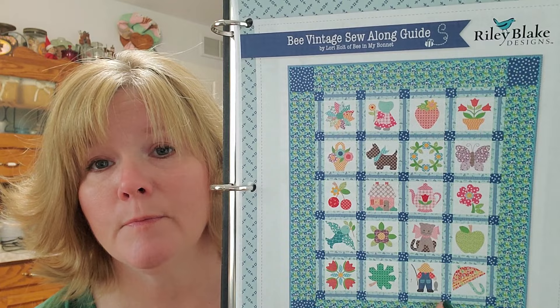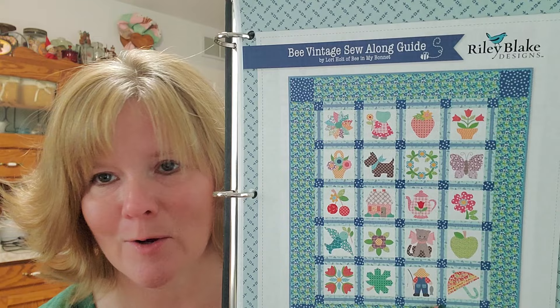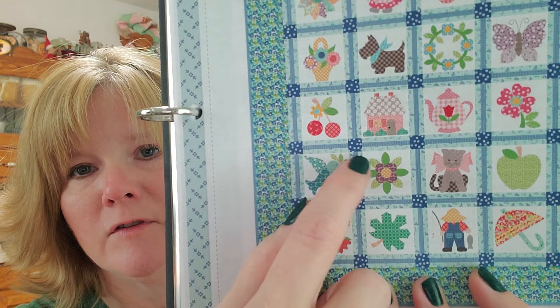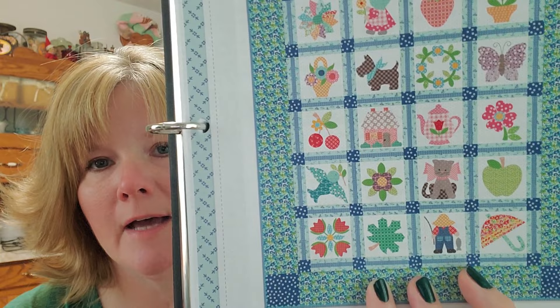You just have to roll with it — don't get upset, don't freak out, don't email Riley Blake, just fix it and go on with your life. I have the center flower and the purple, two of the dark green leaves, and one of the light green leaves. So I'm going to have to cut three more light green and two more dark green, and trace seven more interfacing shapes.